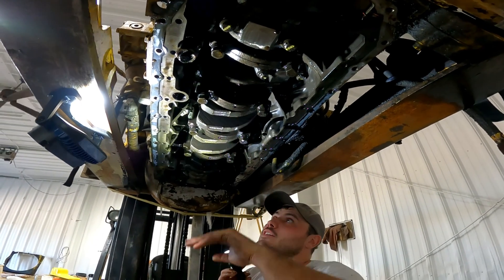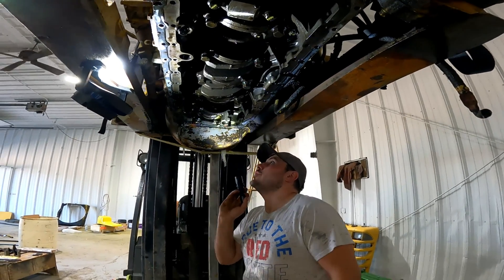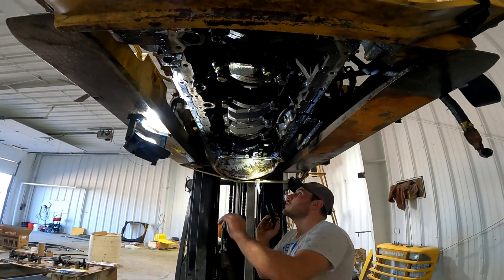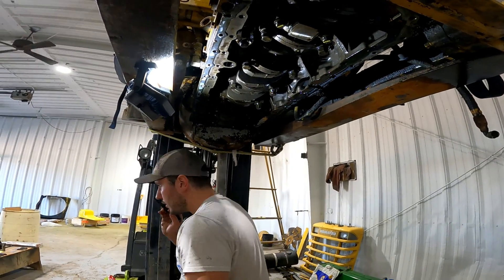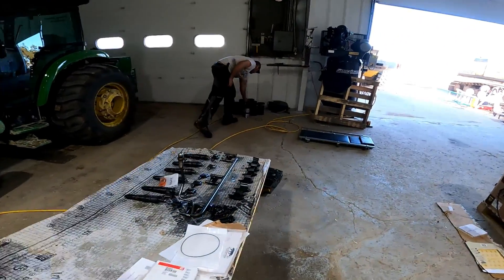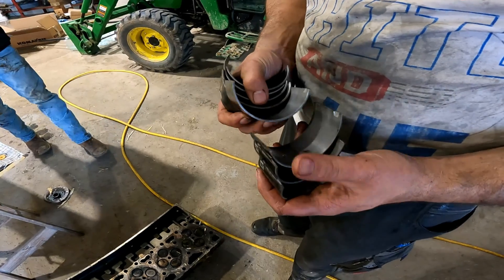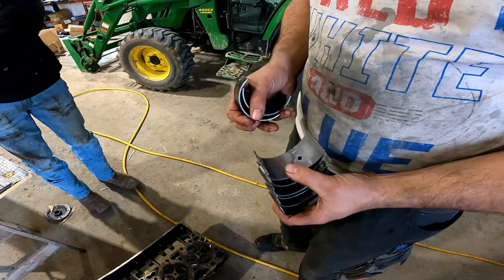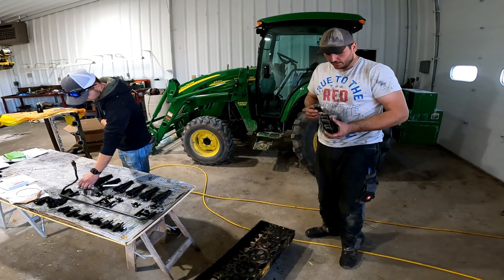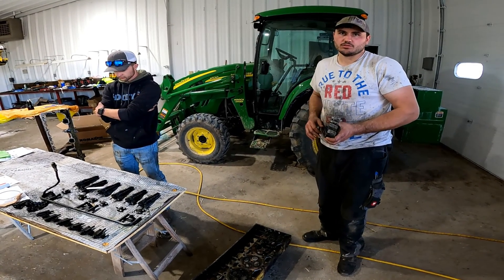So those bottom pieces are all new? No, no — the crank and the connecting rods we reused; we just put new bearings on them. There was no visible damage to them so you can just reuse them. Were the old bearings showing signs of wear? Not significantly — it looks like usual for the amount of hours the motor had, nothing majorly wrong with them. But if you're putting new liners and pistons in, then you just replace the bearings too.